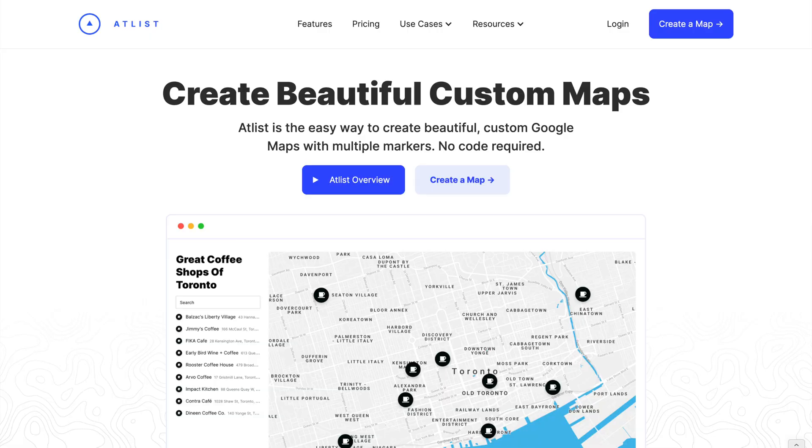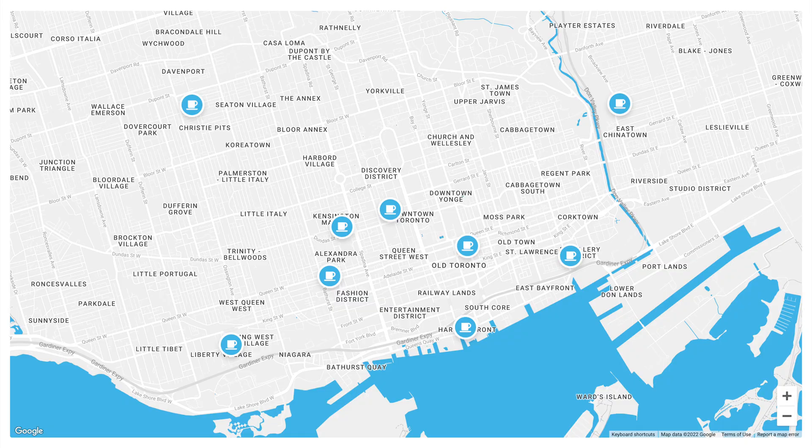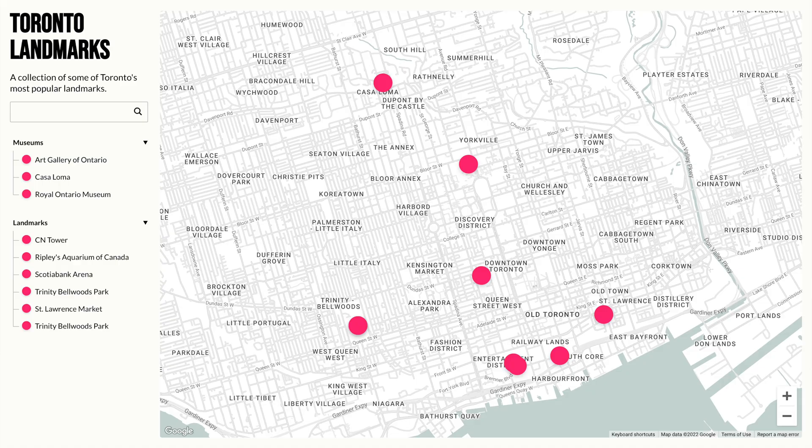And that's what led me and my co-founder Carl to build Atlas. Atlas is a tool that makes it easy for anyone to build beautiful custom Google Maps with multiple markers. So let me show you Atlas.